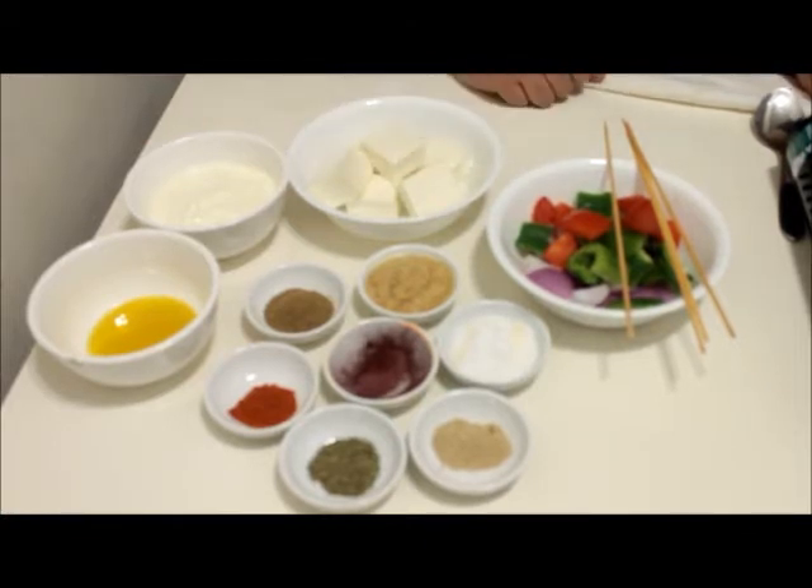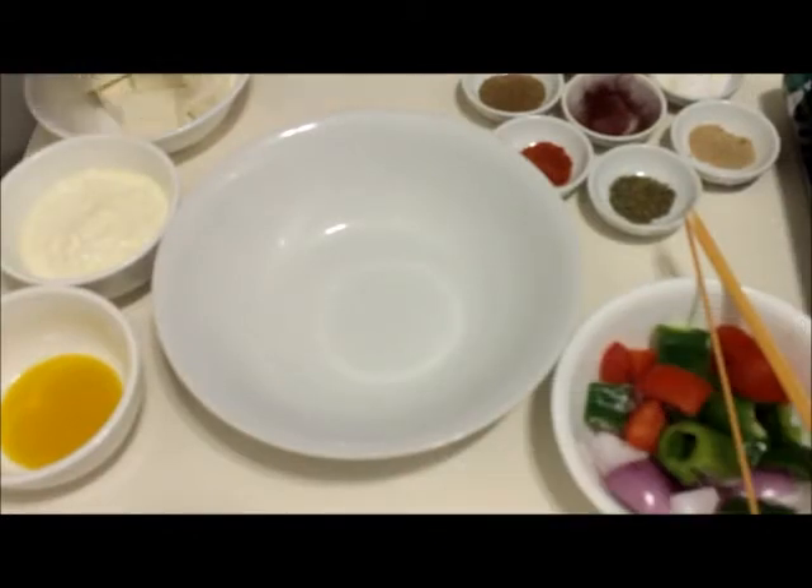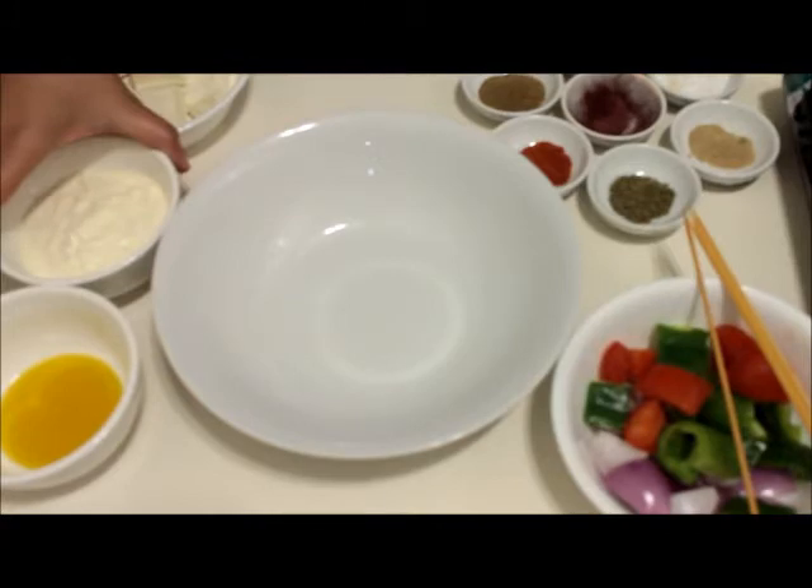We are done with the ingredients, now we will start preparing. Paneer tikka is nothing but marinating cottage cheese with smoked roasted tandoori onion, capsicum, and tomatoes. So the first step will be marination of the paneer — the first and most important step. So we'll begin with marination.